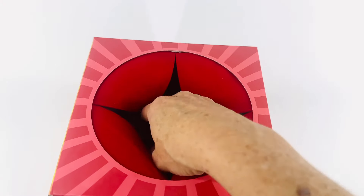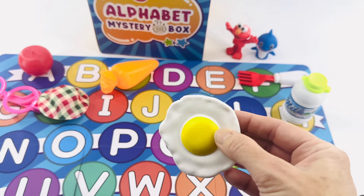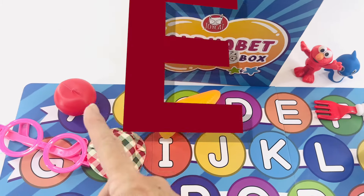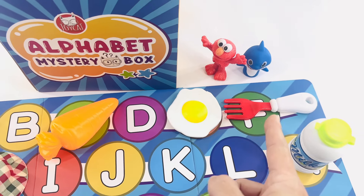Reach your hand in this time. Whoa, what's that? I know what that is — it's an egg! Egg starts with the letter E. A, B, C, D, E. And then the letter F for fork.